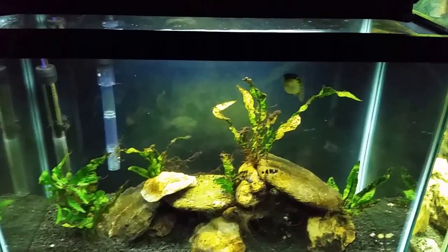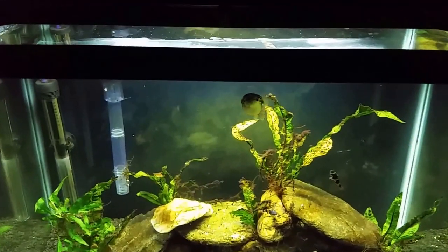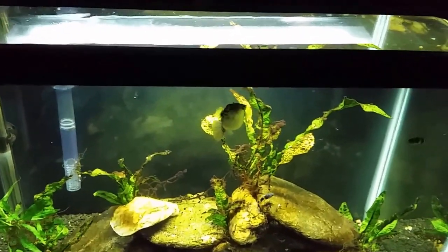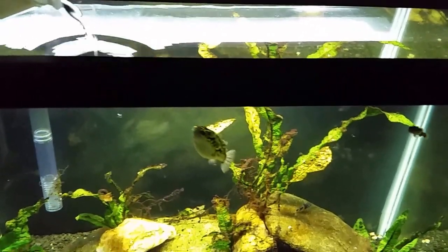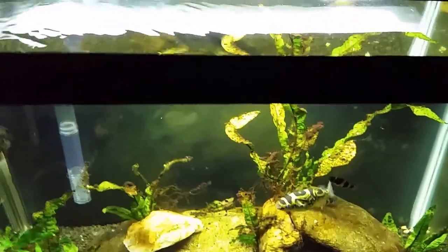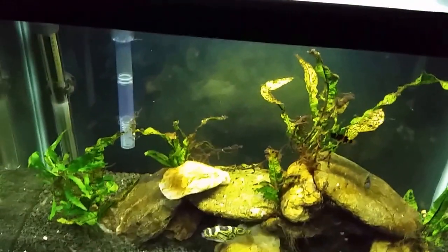Alright everybody. Butterbean is expecting some freeze-dried shrimp — that's what he gets when I open the lid, usually either that or the snails. So he's up near the top waiting for dinner. But we are going to pour some live shrimp in and see what he does. And that's all of the live shrimp.